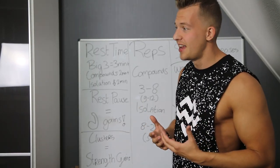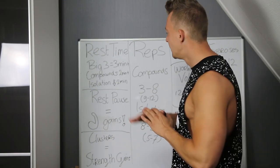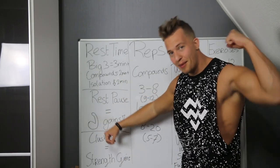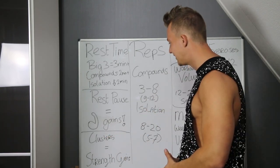I don't really recommend drop sets — some people like them, but they're more effective when people use steroids. So stick to rest pause. Rest pause is mostly for muscle gains with a little bit of strength gain, but cluster sets are really good for strength gains.